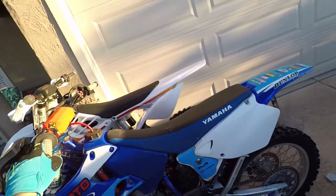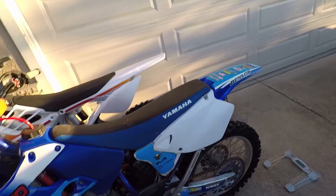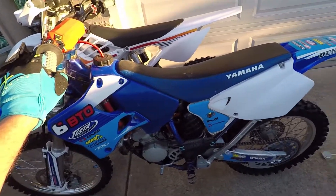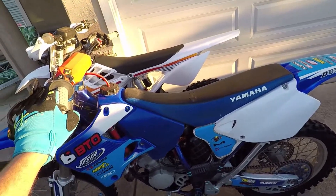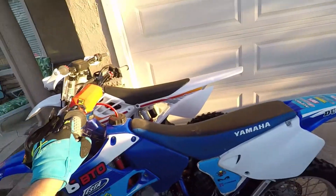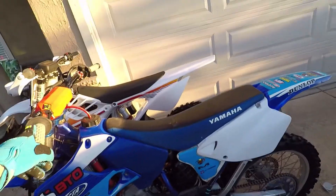It's almost 50/50. If there was gas in the tank I think it would be about 50/50. So the Alta has the same weight distribution as a regular bike, and it turns out that even a 2001 YZ 125 is still very close to 50/50 weight distribution.